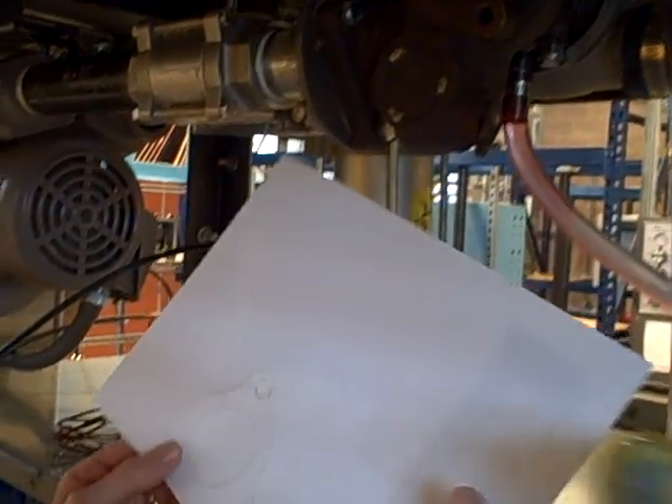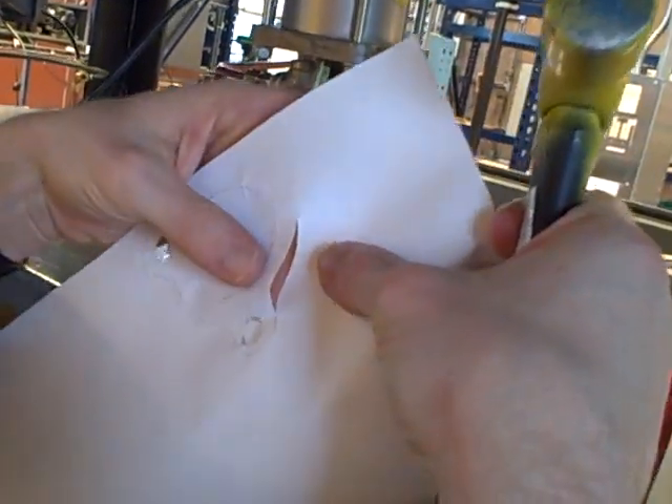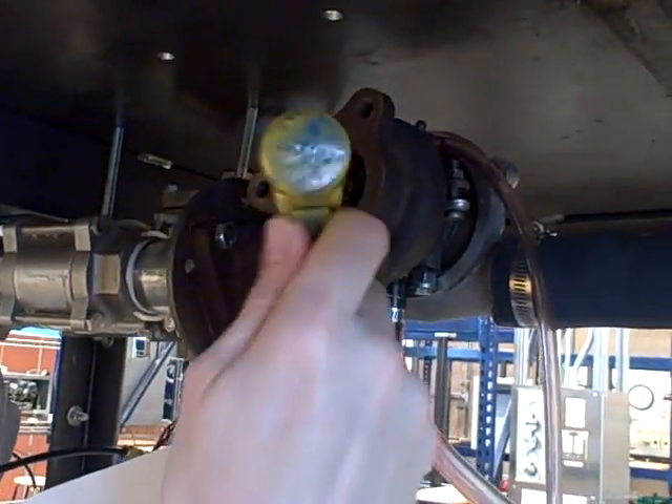I can continue that procedure all the way around and then carefully tear it off. You can see that we've actually punctured all the way through the paper by tapping it hard enough. You don't want to tap it so hard that you actually start to mar or nick the metal — just tap lightly, just enough to penetrate through the paper.